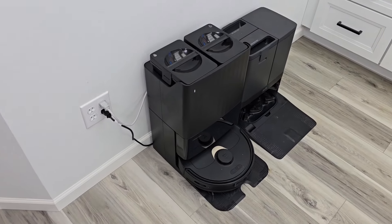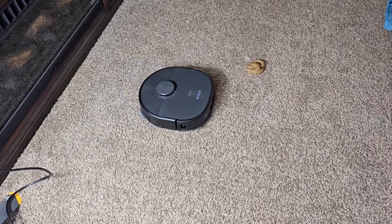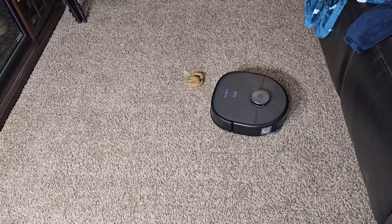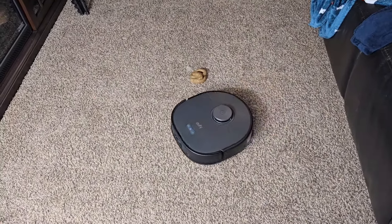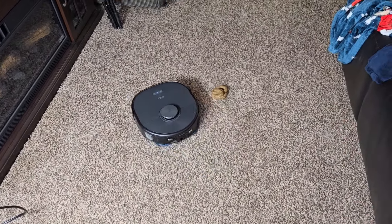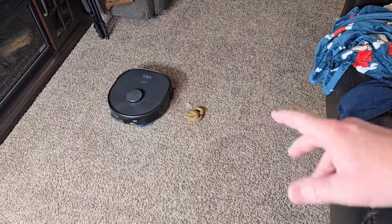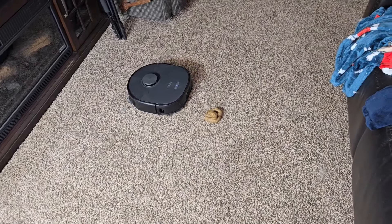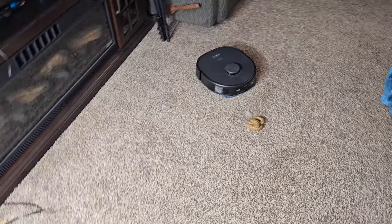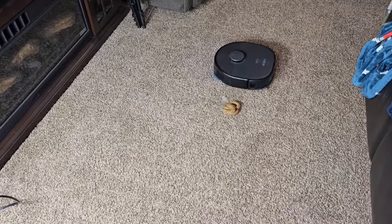There's the Q Revo emptying its dustbin — it might be a little bit louder. Now let's see how the Eufy does on obstacle avoidance. It sensed it — it can even sense it when it's off to the side a little bit. That's very impressive. You can turn the picture-taking ability off if you don't want it. It will still avoid the obstacle — you're not lessening the obstacle avoidance by turning the pictures off. I prefer the picture because it'll show you, oh hey, there's a cable on the ground — that reminds me to put the cable up, or if there's always going to be a cable there, just put a no-go zone.